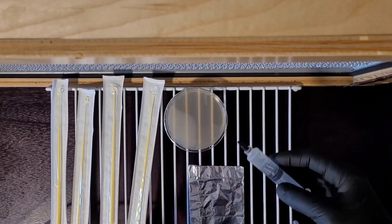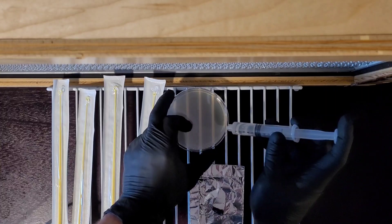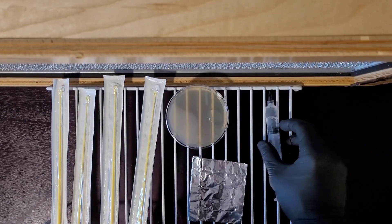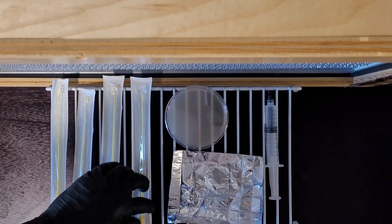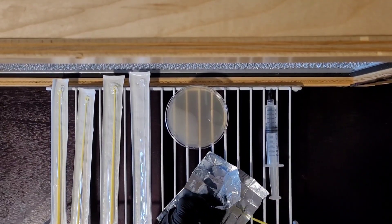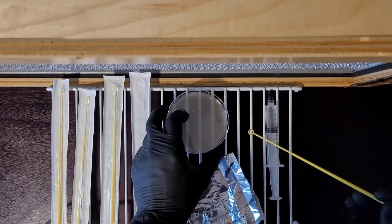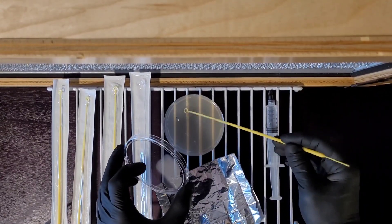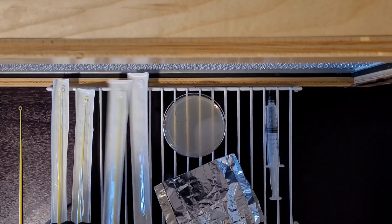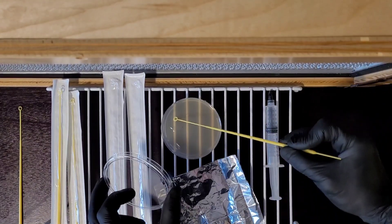Once your liquid is cooled down, all you need to do is add a drop to the edge of the plate — it's a little bit more than a drop, but that'll be fine. Open up your dry spore print, use your inoculation loop to pick up some spores, and swirl it around in the liquid.